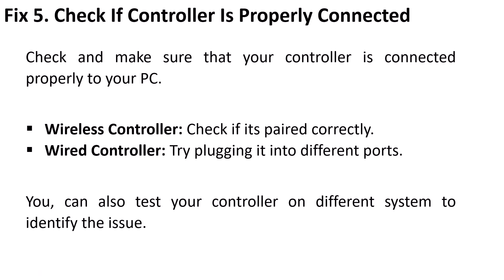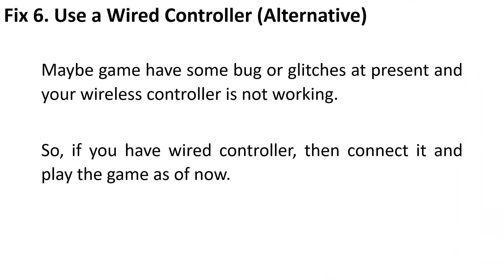Fix 5 is to check if the controller is properly connected. Make sure your controller is connected properly to your PC. For a wireless controller, check if it is paired correctly. For a wired controller, try plugging it into different ports. You can also test your controller on a different system to identify the issue.